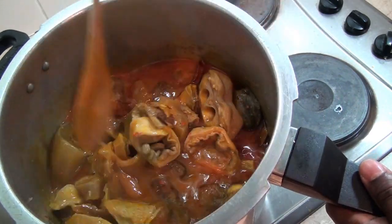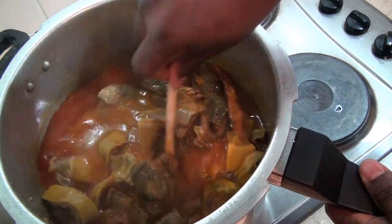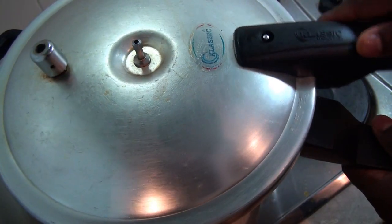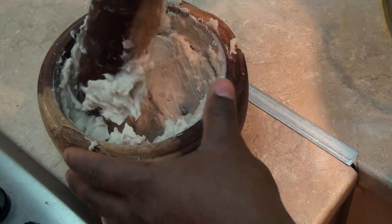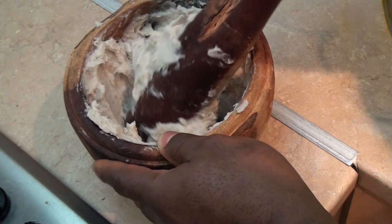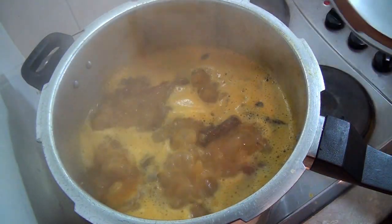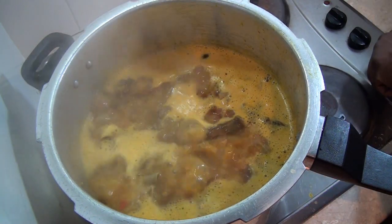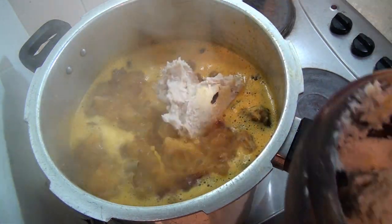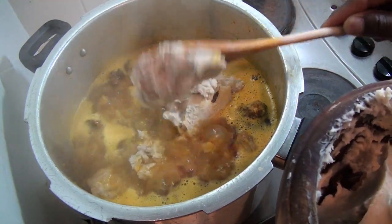After 15 minutes I'm going to add my pounded cocoyam. Just going to check — wow, see how nice and lovely that is! I'm adding it into the soup, and trust me it's just going to dissolve.